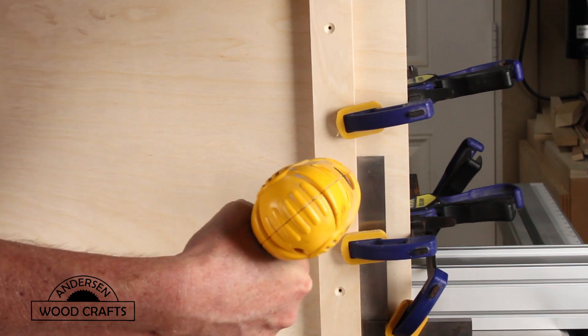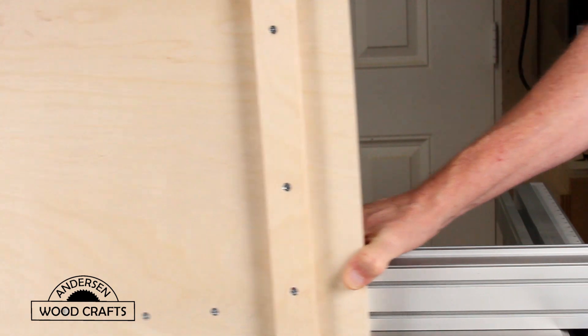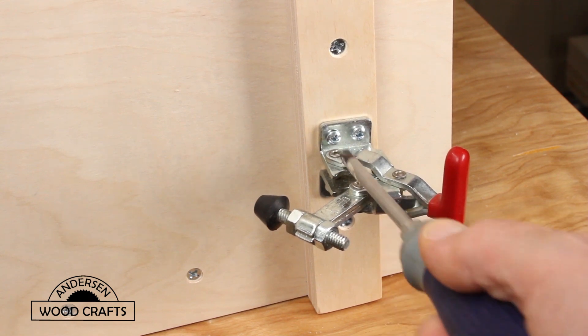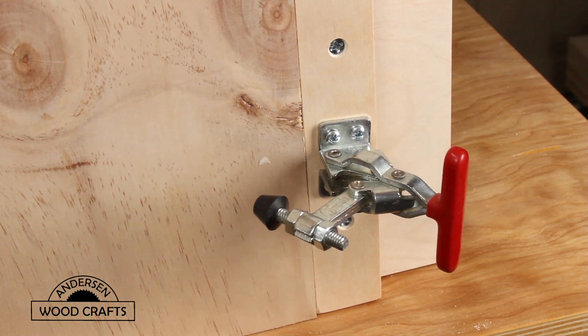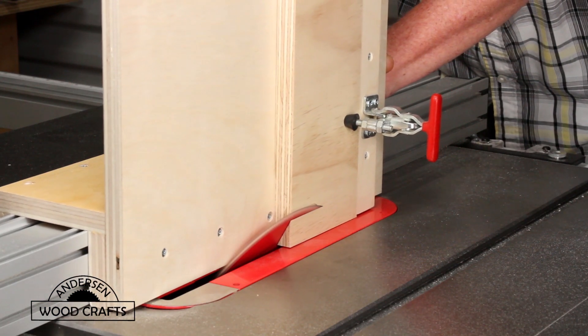I did have to sand down the inside of the base a little bit, and I put a coat of wax on it so now it moves really smoothly on the fence. The final step of assembly is attaching a toggle clamp to secure the work piece to the jig, and then it's time to take it out for a test run.